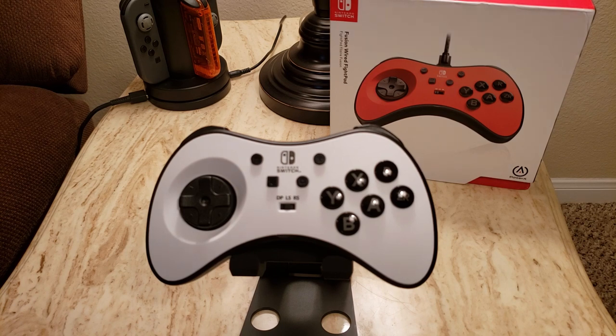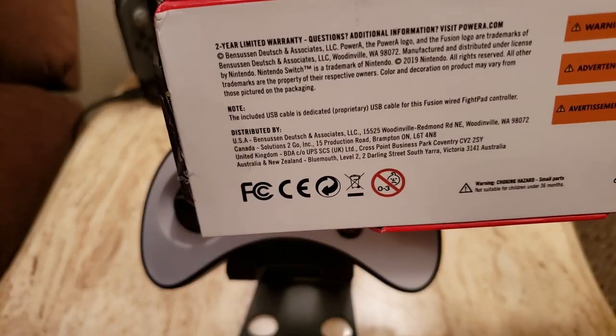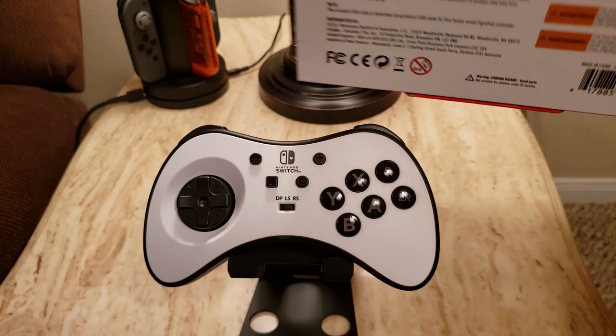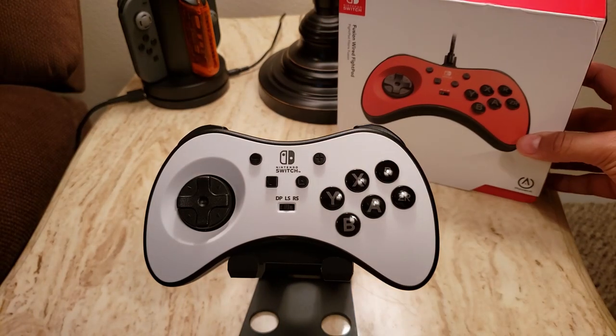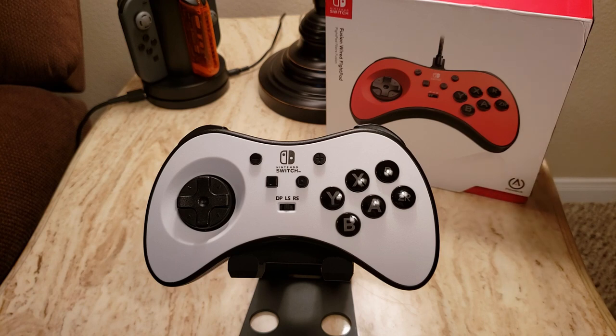Also worth mentioning, there is a two-year warranty that PowerA advertises right on the bottom of the box. If there are any concerns about durability since this is a new controller, I can say that anecdotally I've read on Reddit and other forums that PowerA is really good about honoring their warranty — kind of a no-questions-asked sort of policy.